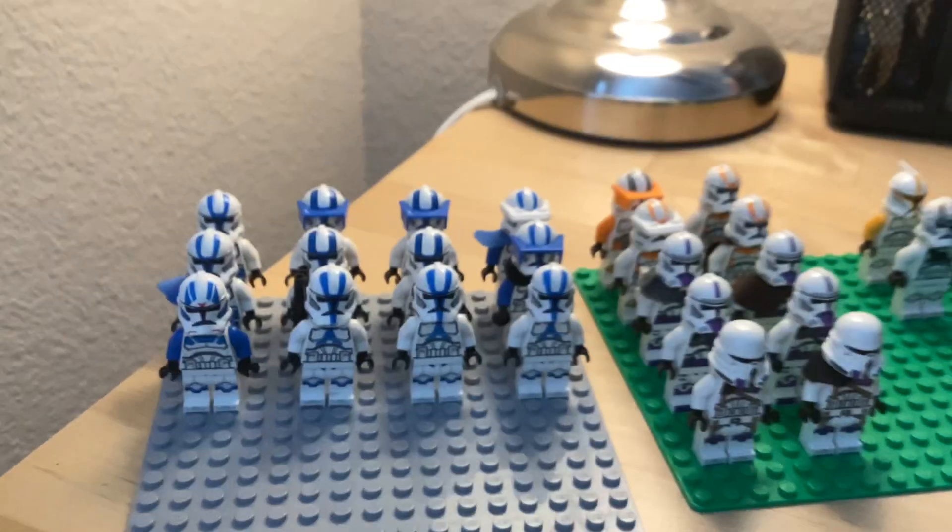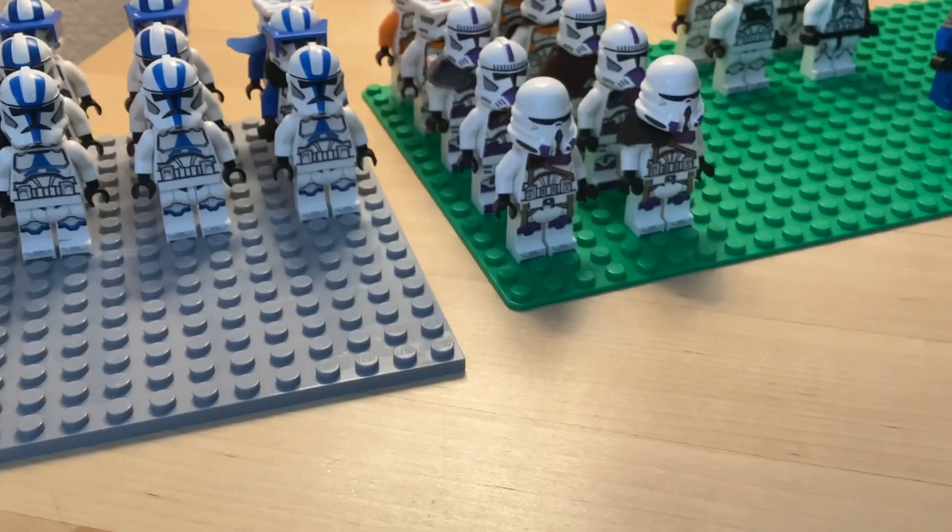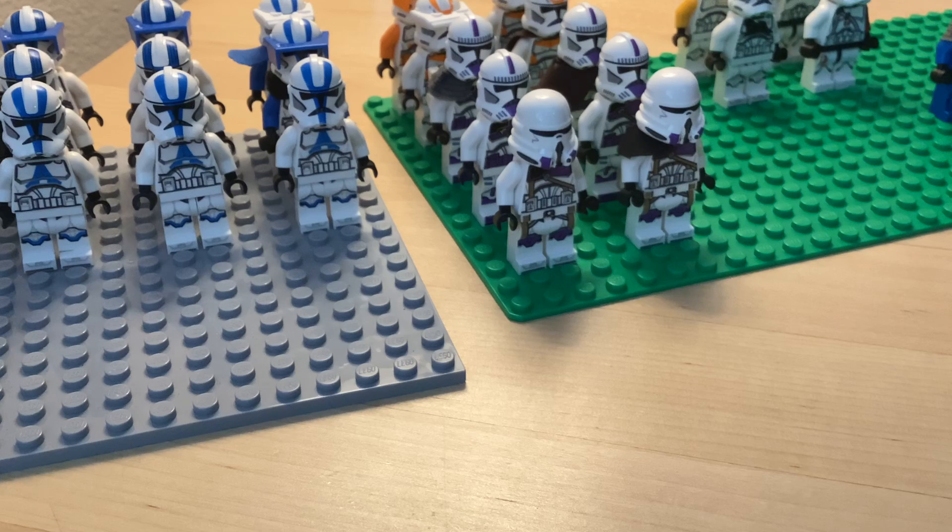Hello guys, Drink Studio is back with another video. Today we are going to be taking a look at my LEGO trooper army. It's pretty small, but it's better than having no troopers, so let's get into it.